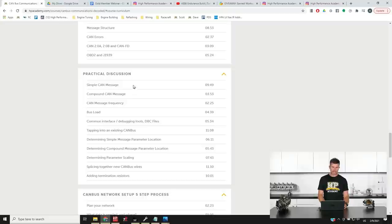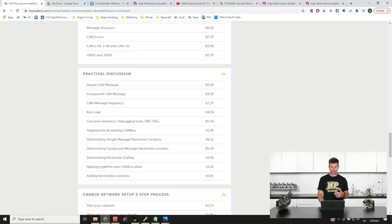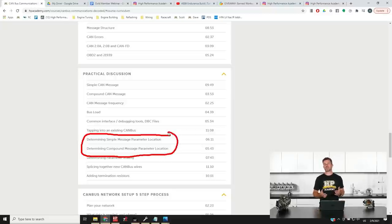Then we'll talk about practical aspects such as simple versus compound CAN messages, how those are made up, and what the identifiers are. We'll cover CAN message frequency and bus load — there is a limitation on how much information can be transmitted across the bus, and over about 80% bus load you're likely to start getting problems with reliability. We'll cover common interfacing and debugging tools, how to tap into an existing CAN bus, and then how to determine whereabouts you'll find messages — which is one of the parts of reverse engineering that can be a little daunting, particularly when you connect to a factory late-model ECU CAN bus and you see scrolling data that looks like you're trying to look into the Matrix.